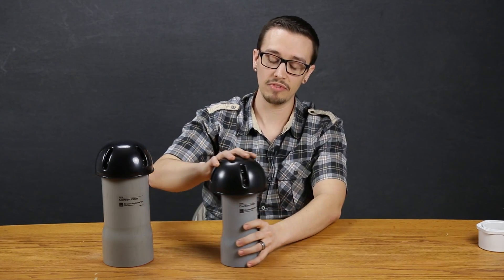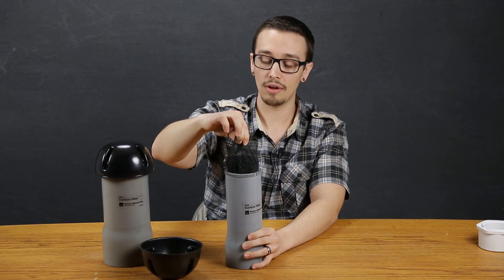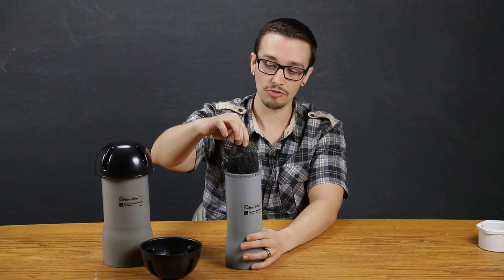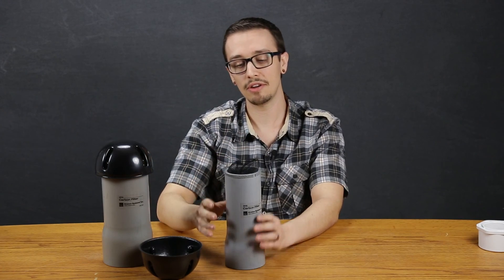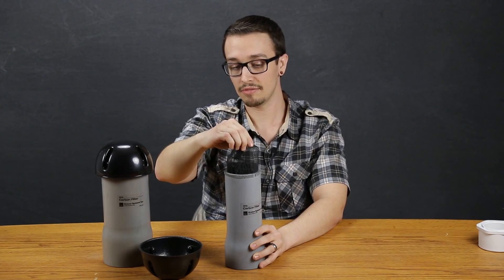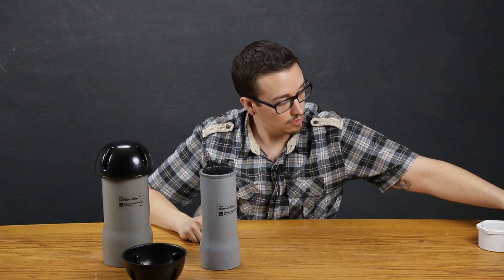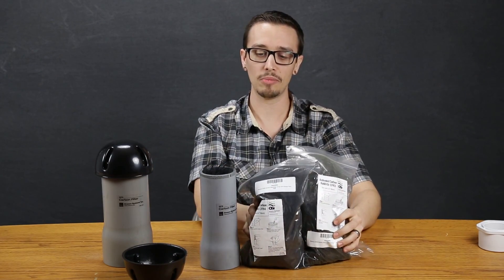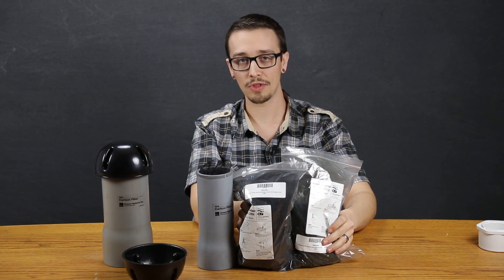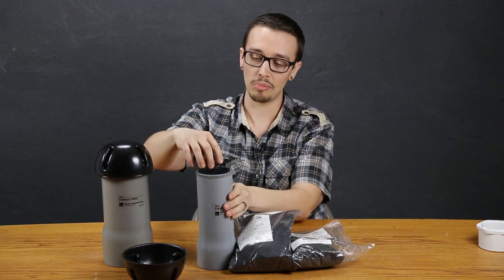The recharge packages are available because you will occasionally need to replace the carbon inside. The top just comes off and inside you've got a whole lot of carbon packed in here super tight, but granular enough to allow air to flow. To replace it, you basically just take the old carbon and throw it away, then pick up one of our vent replacement kits — available in both sizes — and that's pretty easy and self-explanatory.